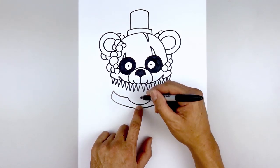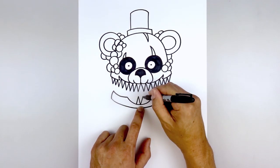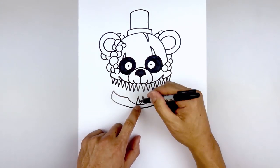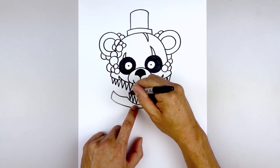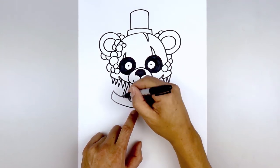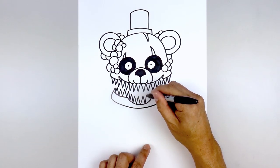Now we're going to add the lower row of teeth. Start from the center, go up and out towards the left and right, then angle down towards the side. Repeat this all the way out towards the side of the mouth — starting with the left, then move over to the right.